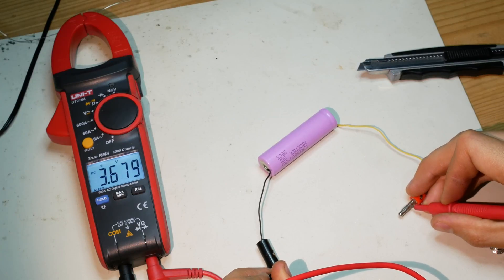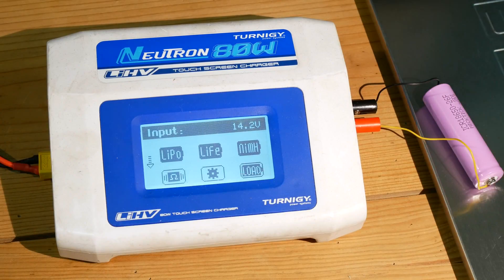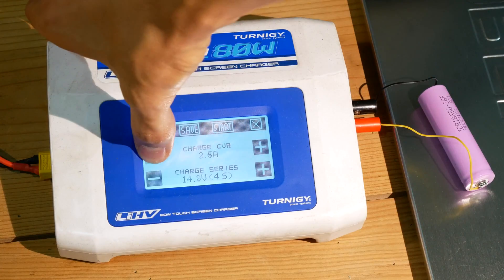It's measuring full charge as it should. I'll test one of these cells with the charger I use for my RC stuff. It's not calibrated, but it is close to reality and it will be good enough for this test.